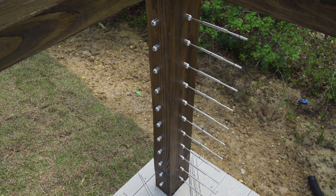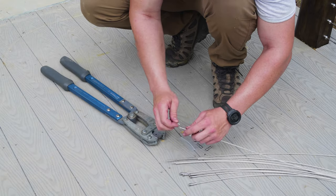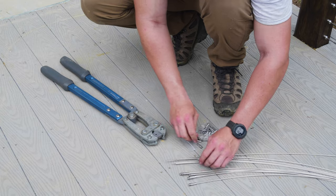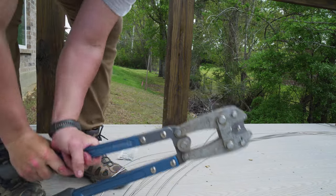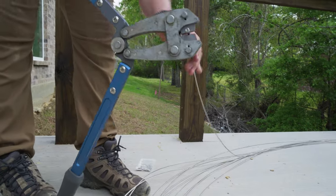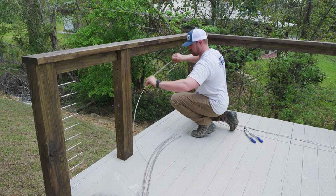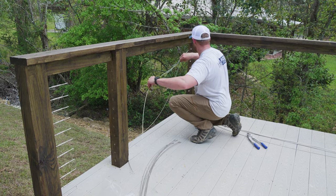After pre-threading all of our straight tensioners into our receivers, the next step was for us to swage on all of our swage studs for our end stops. With all of the studs swaged on to the end of our cables, our next step was to thread each cable into the straight receivers for the end stops.